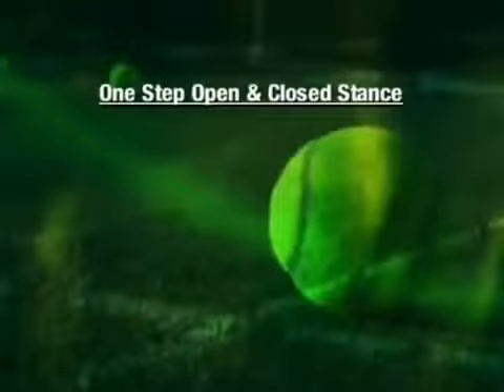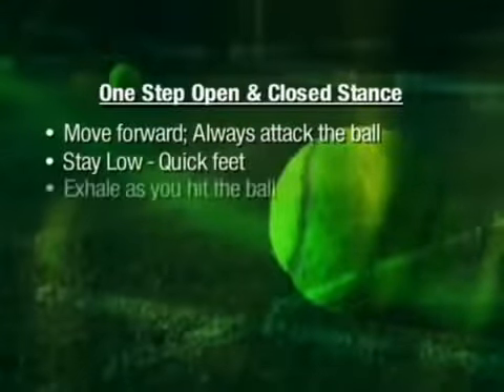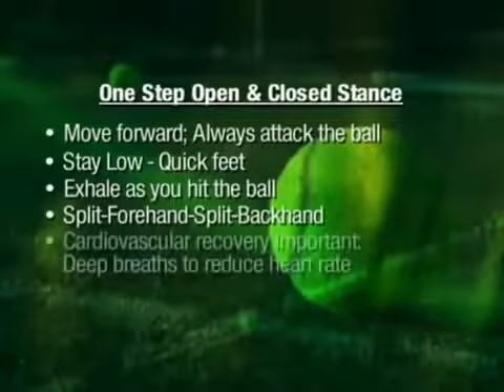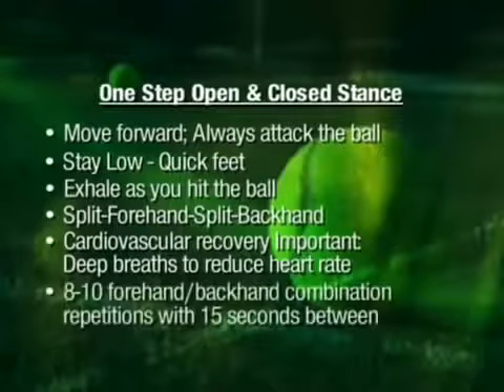Now immerse — one step open and inner walks. Keep moving forward, always attacking the ball. Keep position low and use movement of feet fast. Exhale while you hit the ball. Keep a split position, return to a split before using your right hand. In this cardiovascular exercise, the recovery is very important — take deep inhalations to reduce the heart rate. Just 15 seconds to recover.